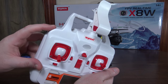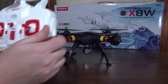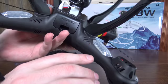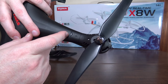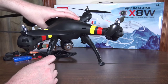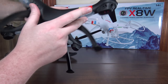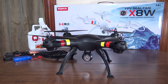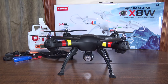It also has headless mode — press and hold the left bumper and the LEDs start blinking to indicate it's active. It has really nice big bright LEDs in these huge bubbles, and light also comes through on the top of the arm. There are also stripes on the front arms for orientation. Front is red LEDs and back is green LEDs — a little reversed from traditional, but they're really bright and the stripes make it easy to keep orientation.